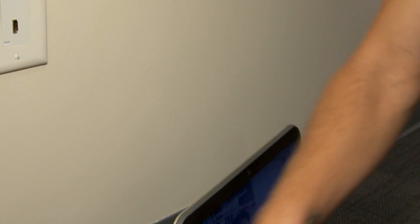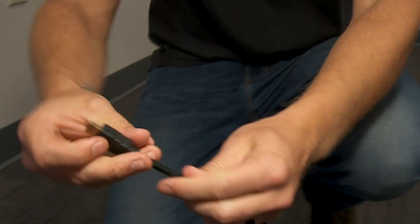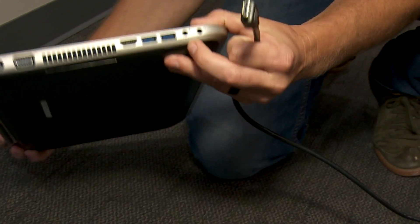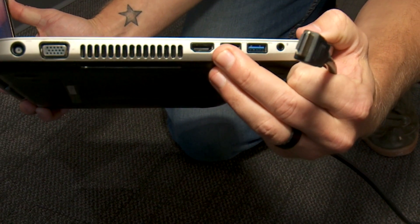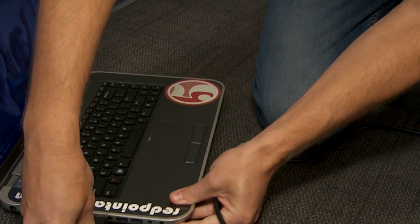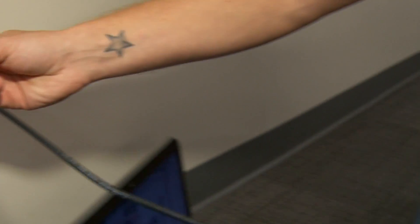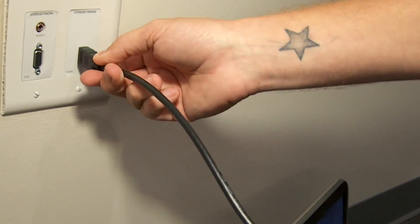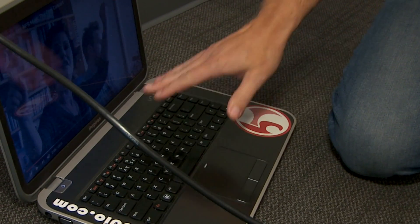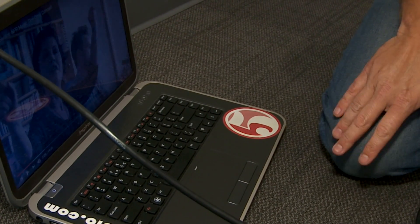For newer computers, we'll use HDMI output. That is what the connector looks like on the cable, and that's what it looks like on the side of the computer. You take your cord, plug it into your computer, take the other end — which is identical — and plug it into the HDMI slot. Your computer should recognize it and switch automatically, but if it doesn't, use Function plus whatever your display button is. It's different on different computers.